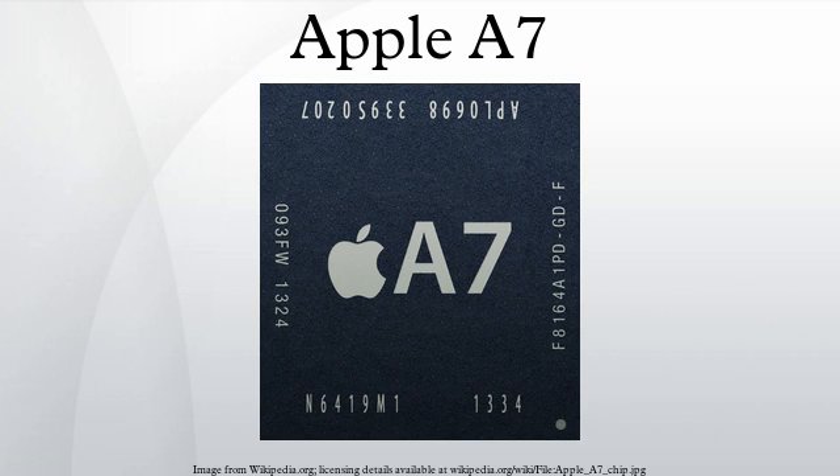In a change from the Apple A6, the A7 SoC no longer handles the accelerometer, gyroscope, and compass. In order to reduce power consumption, this functionality has been moved to the new Apple M7 motion coprocessor, which appears to be a separate ARM-based microcontroller from NXP Semiconductors.